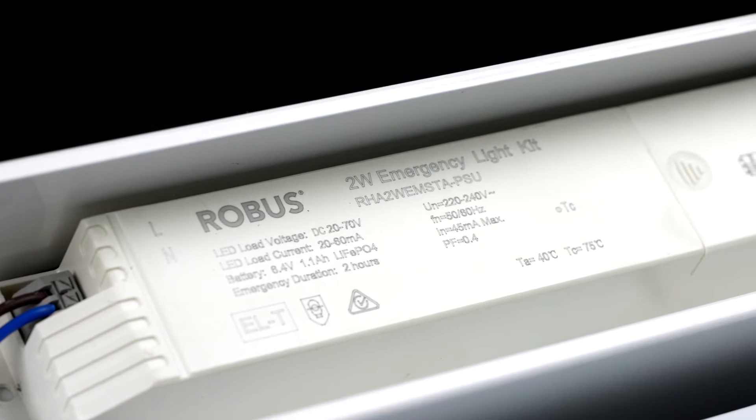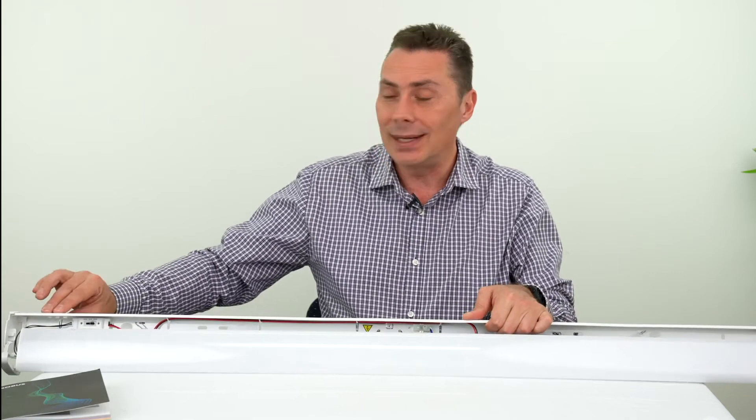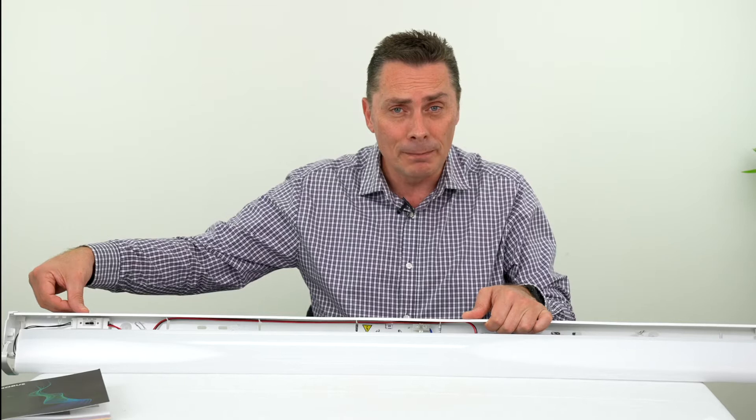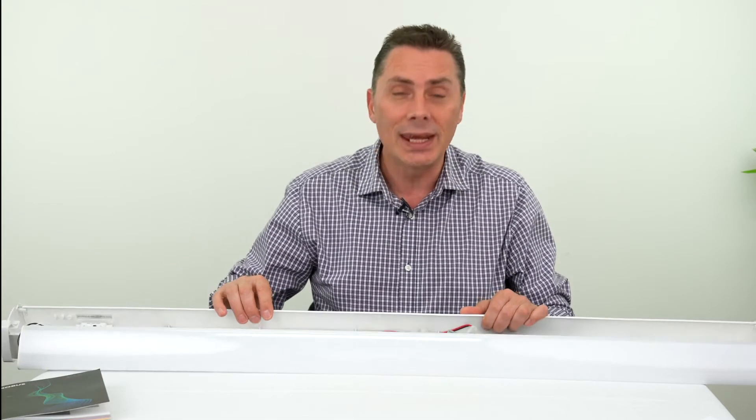The emergency pack is self-test as well. For those not familiar with self-test, it has little indicators on the end that you push out for the status indicator and the test button if you want to do a manual test. The self-test performs the six-month periodic testing which is compulsory, and it is AS2293 certified — ticks all the boxes.